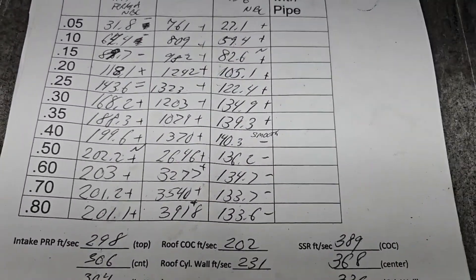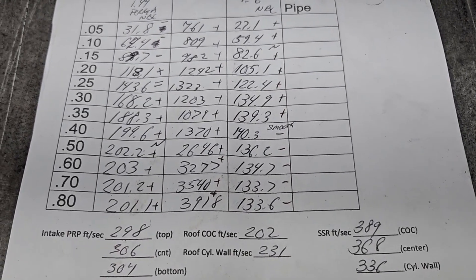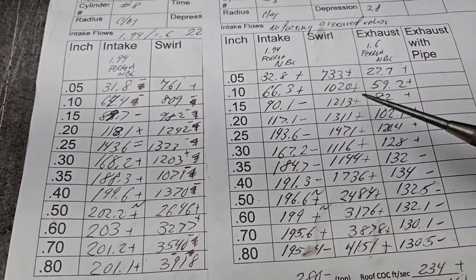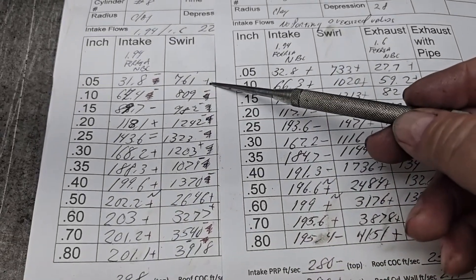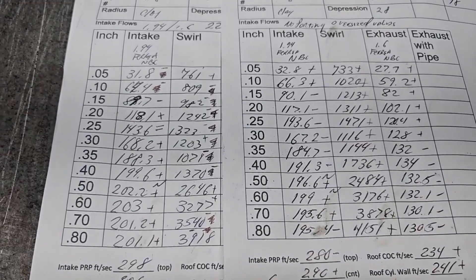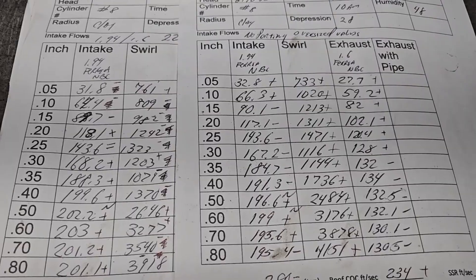Those air speeds are not great in reference to these air speeds — these are more like what we want to see. Let's take a look at our swirls between the bowl blend versus no bowl blend on 1.94. These pluses, minuses, and scribbles are in reference to this: no porting oversized valves versus bowl blend. As far as swirl: plus, minus, minus, minus, minus, plus, minus, minus, plus, plus, minus, minus — hit or miss. The shape of the bowl is changing where the air is exiting, and we saw that with the air speeds.